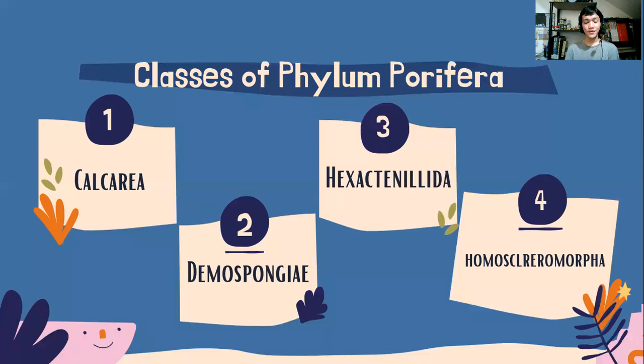From our last video, we tackled the four classes of the Phylum Porifera. Now, we're going to know the species that comprises them.